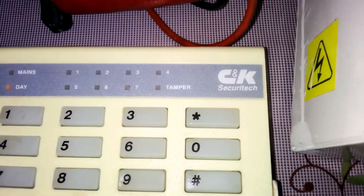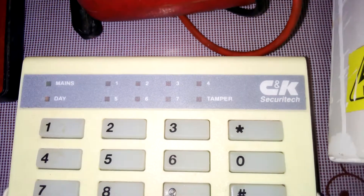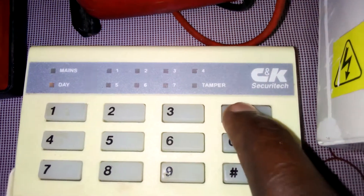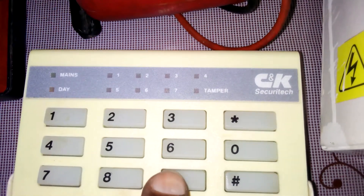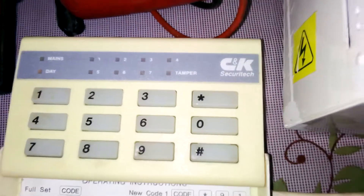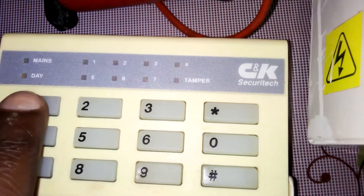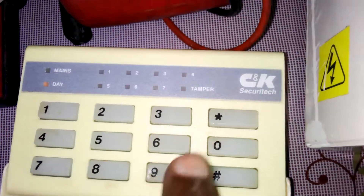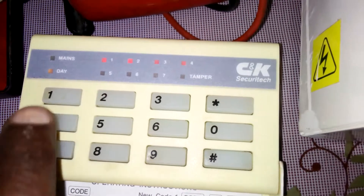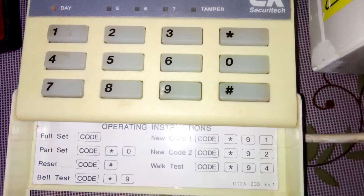If you want to give it a new code — a code one — you just pull the code, then star, give it nine one, then give it your code. If you want to give it a second code, it's just simple: give it your code, then nine two — that's another code. Likewise, for the third, fourth, fifth: just nine one, nine two, nine three.